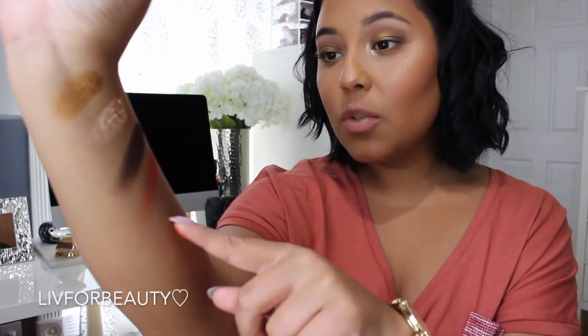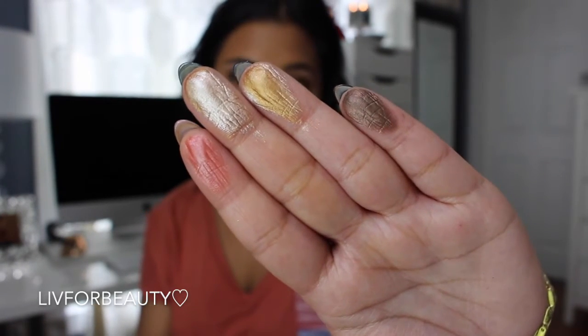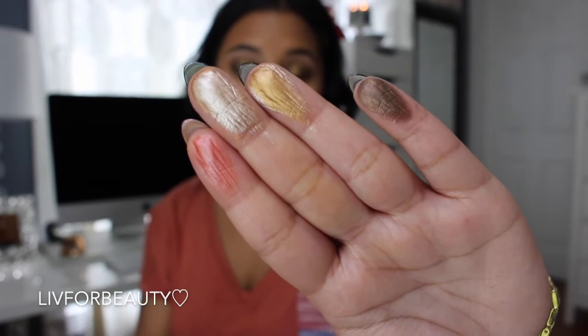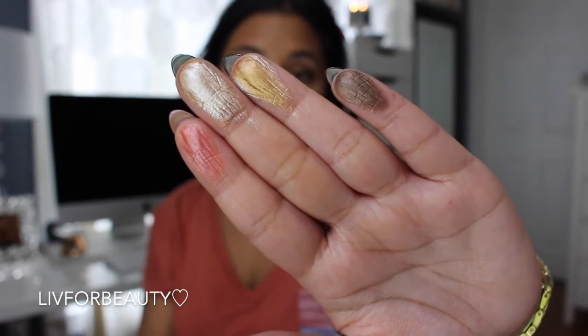They're so freaking creamy and easy to blend out — really, really soft to the touch. For the price, they're so freaking worth it. This is what they look like on my fingers, just in case the arm swatches were a little bit hard to see, but the pigment is there. It is so worth it.